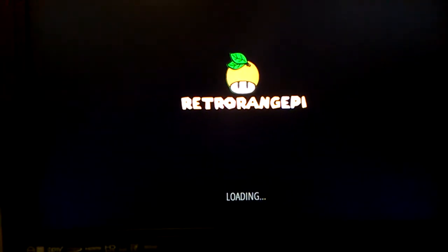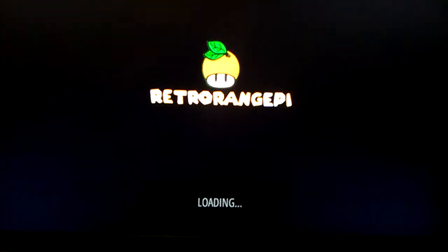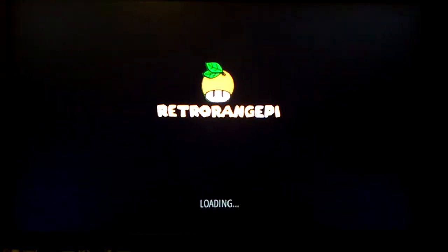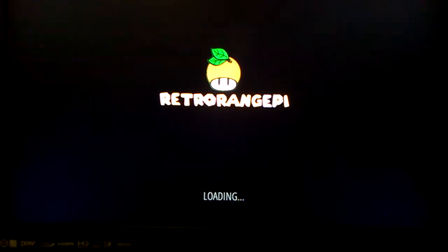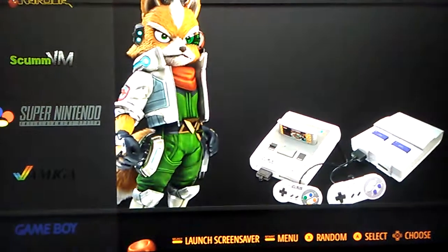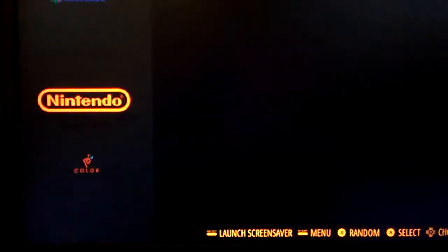I think the new one looks better. As you can see, the splash screen has changed, and I really like how they changed it. Very cool.